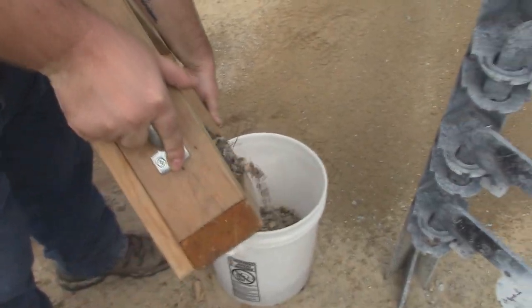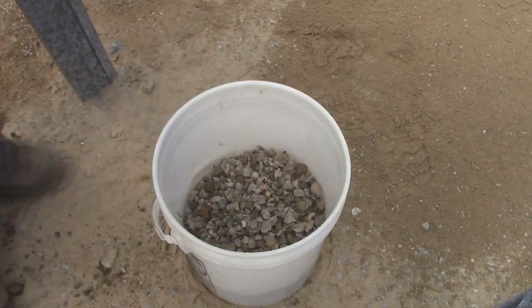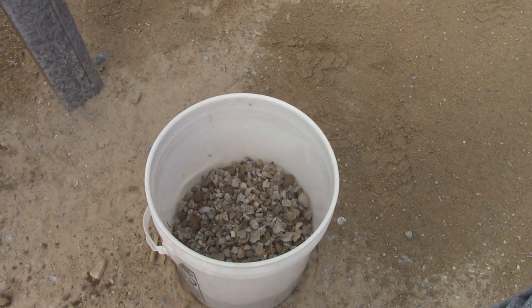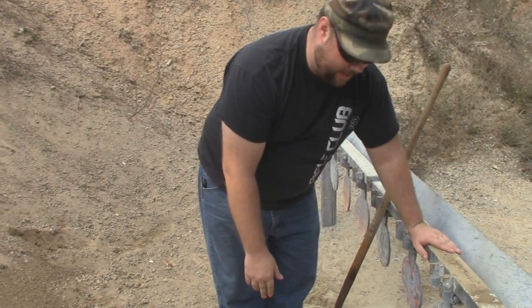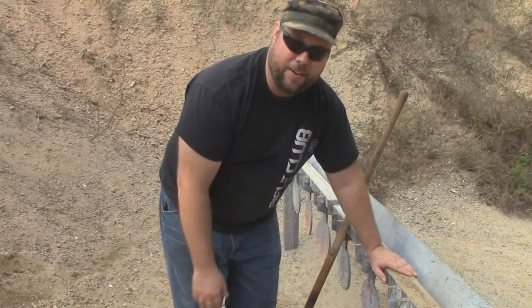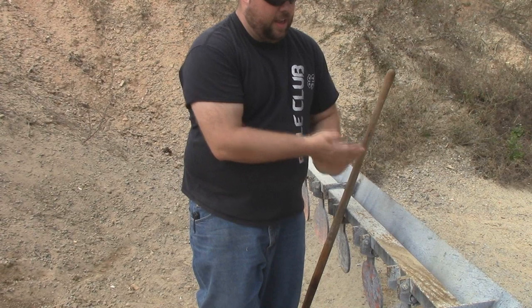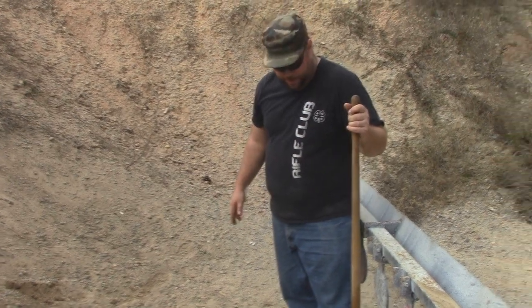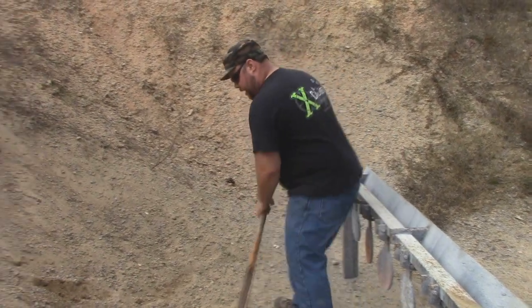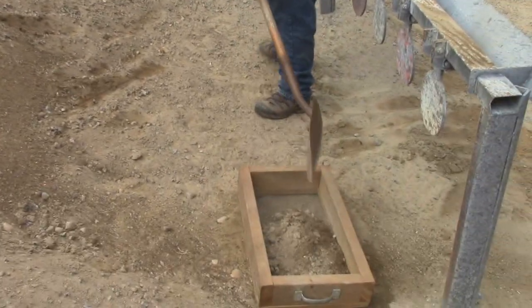That amount would have taken us an hour and a half at the range we used to go to. My bucket is almost half full after two loads, and that would have taken us about three hours at the first range. This is extremely exciting because we have worked so hard for the lead we've gotten — I'm probably somewhere between 200 and 300 pounds of ingots collected and melted so far, and we've worked hard for every single pound. The sifter has redeemed itself; it is definitely well worth using now.